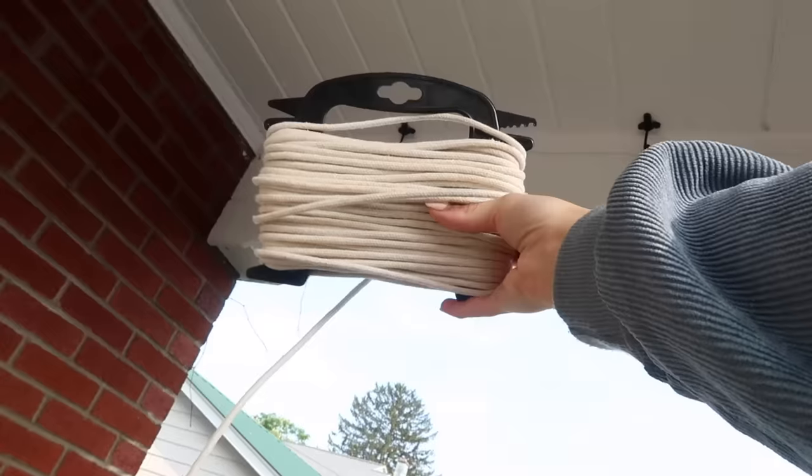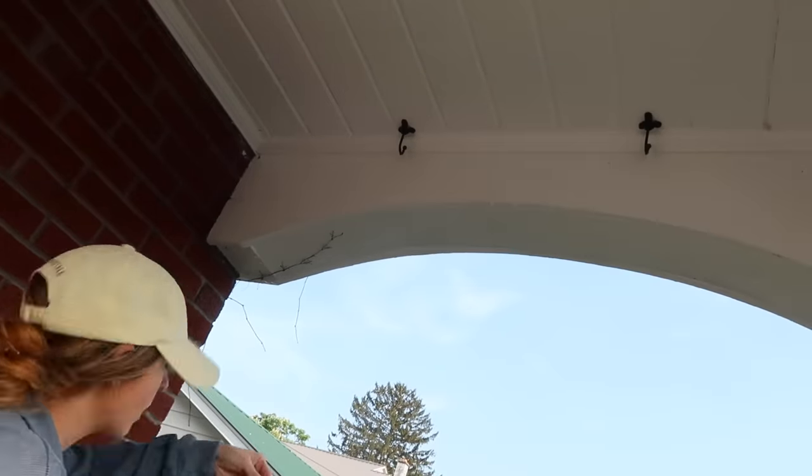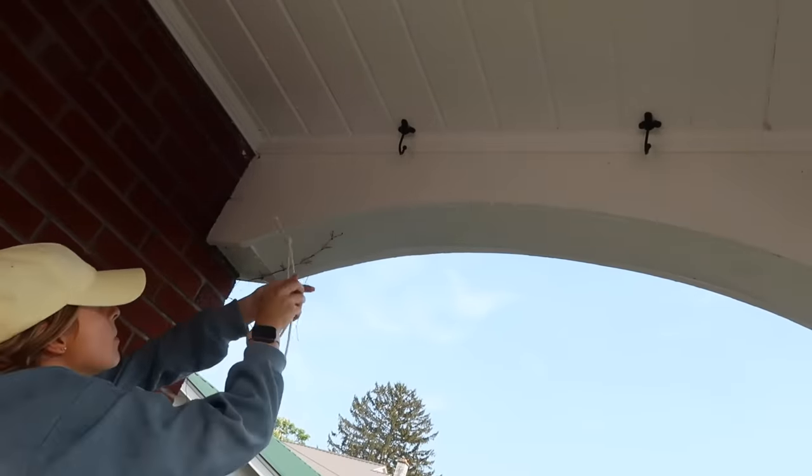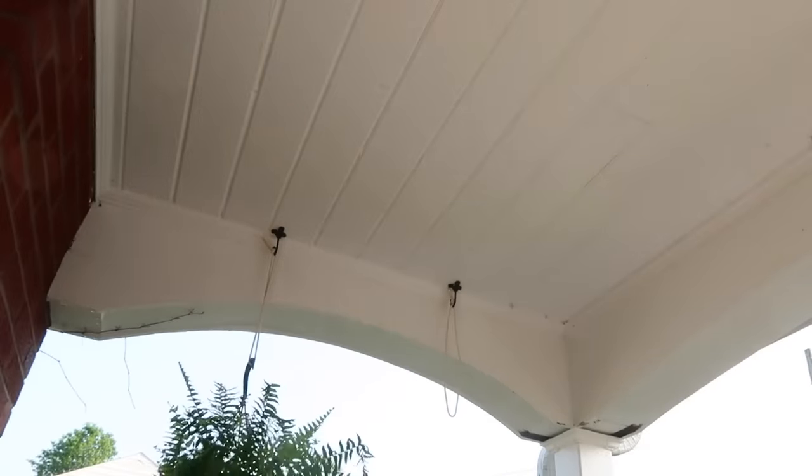After I cleaned everything off, I wanted to hang up some ferns on these hooks that my dad installed for me. They were a little bit short where the hook was hanging, so to make them a little longer I added a cord on.